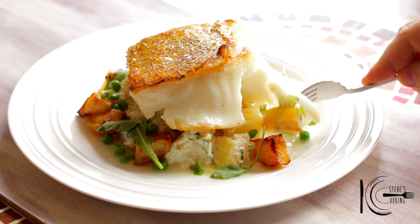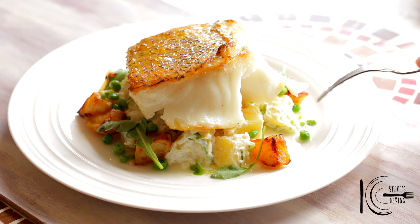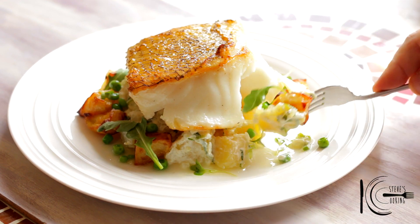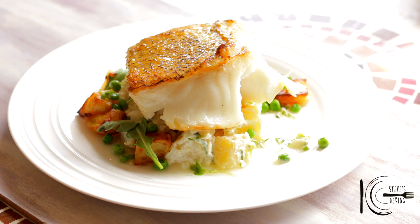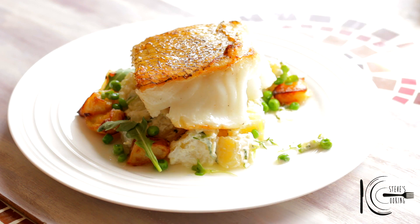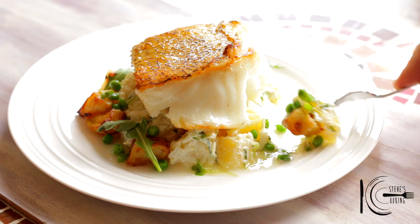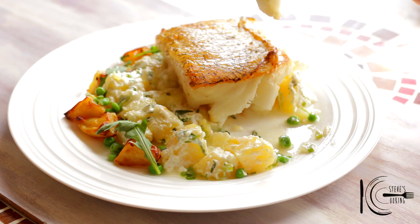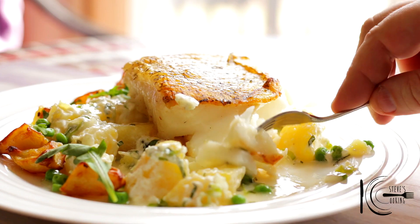Look at that! I love the texture of those roast potatoes and boiled potatoes. Look at that fish — beautiful. I love it, it's flaky, it's buttery, creamy. I just love this fish.